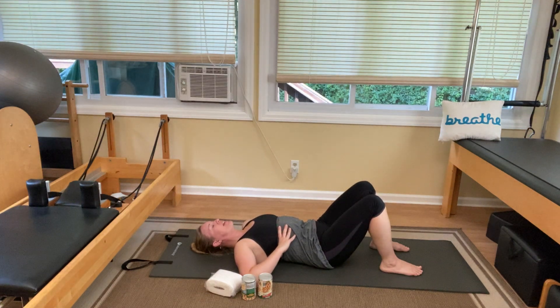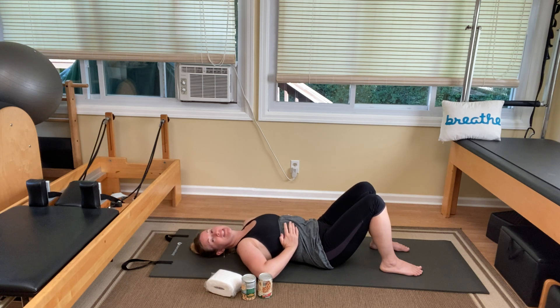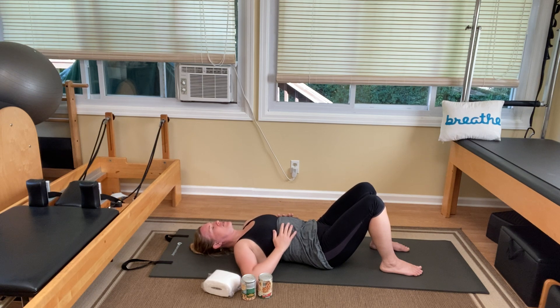Inhale and feel your ribs expand in your hands. Then as you exhale, use your hands with a little overpressure to draw the rib cage in towards your spine. Close your eyes if that helps you feel what's going on in your body. Breathe and feel your rib cage expand like an accordion music squeeze box. When I first started doing Pilates years ago, my rib cage didn't move all that much. I was a diaphragmatic breather initially, and I had to find these intercostal muscles between the ribs.